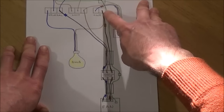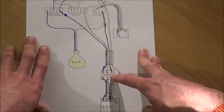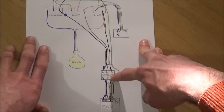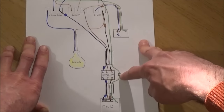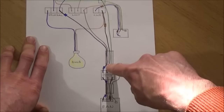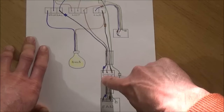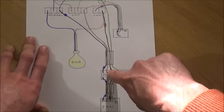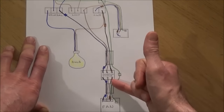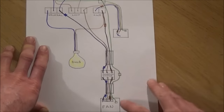The earth is slightly different because the isolation switch doesn't have an earth terminal, as our fan is double insulated. To keep earth continuity, we use a connector block behind the isolation switch and just take the earth into the connector block and back out the other side. On the other side of the isolation switch we do exactly the same: neutral in and neutral out, live in and live out. We then take the three core and earth cable out of the switch, all the way up through the ceiling and back down to the extractor fan.